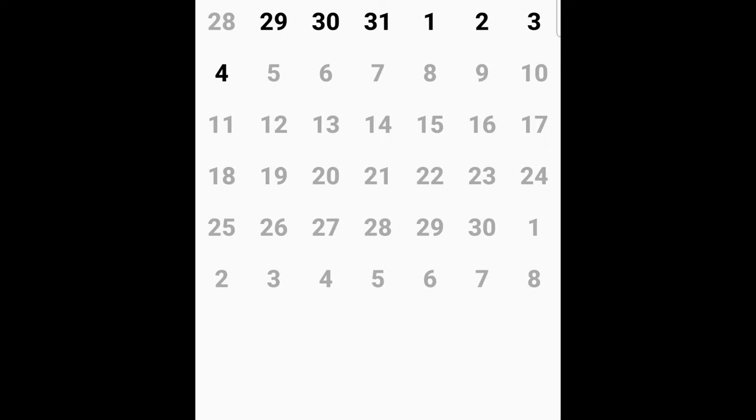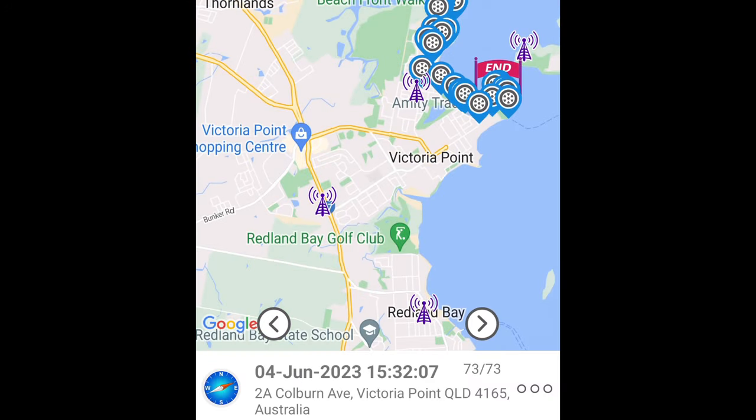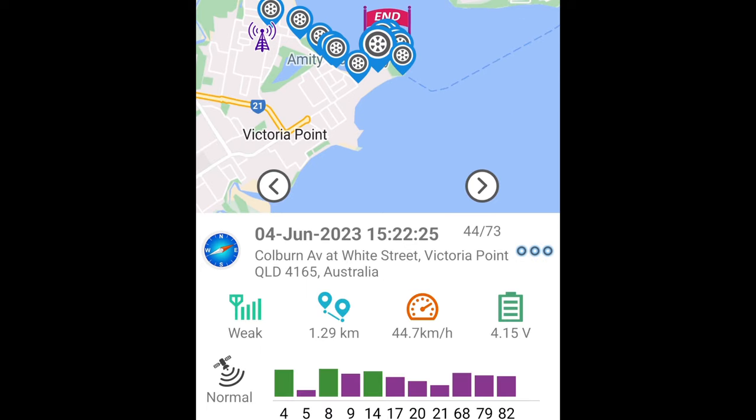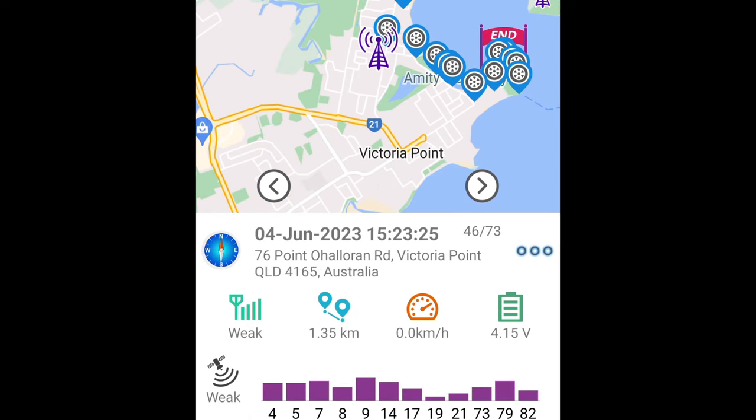If the GPS was on for months it will show you details way back as well. For instance, let's do today — I went for a cruise along the beach and you can see it there. You just click on one of those reference points and it shows detail below. Click on those three dots and it'll tell you the GPS signal strength, how fast I was going — 44.7 kilometers per hour — the distance along the beach is 1.29 kilometers, and the voltage of the GPS as well. It ended right here at the beach at the point.